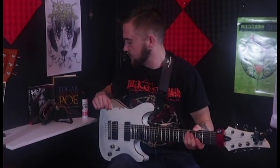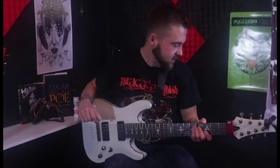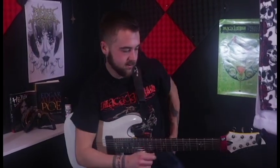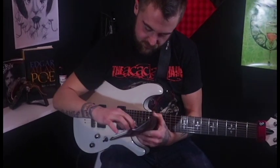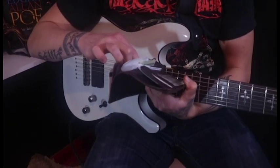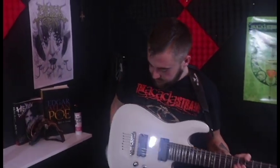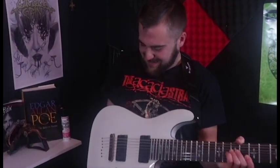So we're gonna... Dude, where did all my picks go? What the heck? I don't know. I always keep some of my picks, so... Hold on a second.